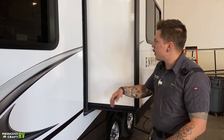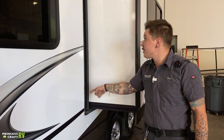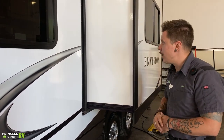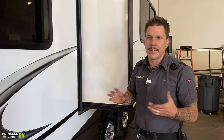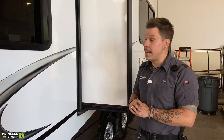On that same 90-day maintenance schedule, we're going to condition the seals. You have a set of seals running 360 degrees around the slide out, as well as another set on the inside. Generally, the directions for applying those products are to spray it down, let it sit and soak in for a period of time, wipe off the excess, and then you're good for the next 90 days.